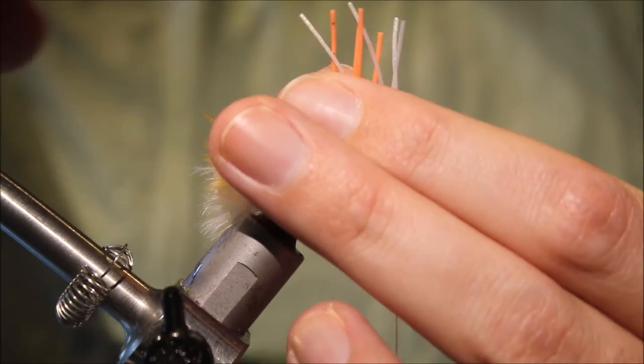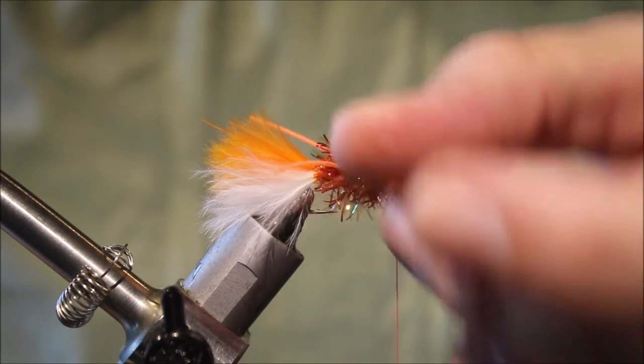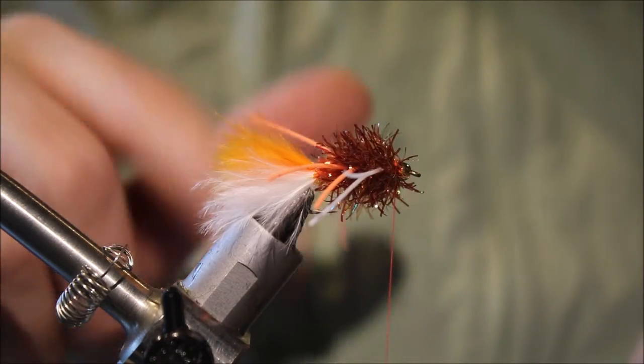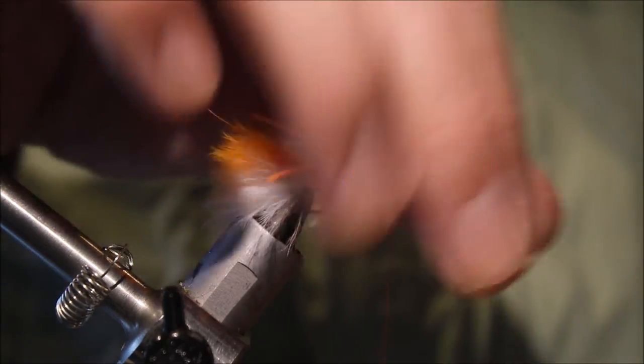I'll just trim my legs so they're roughly even. Don't want them too long — about a hook length is fine, but you can make them longer or shorter if you wish.